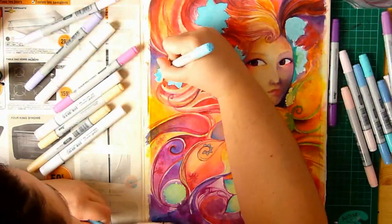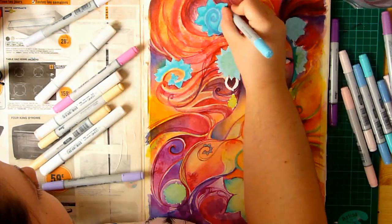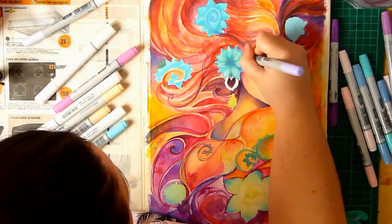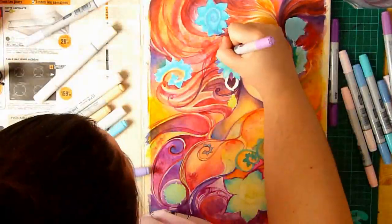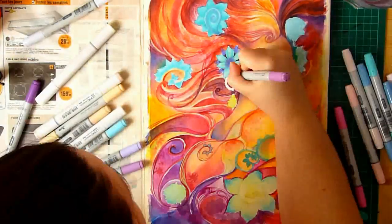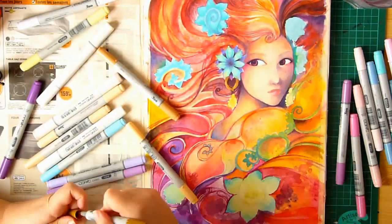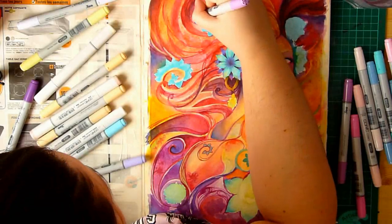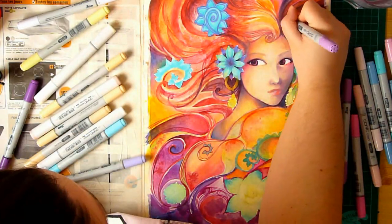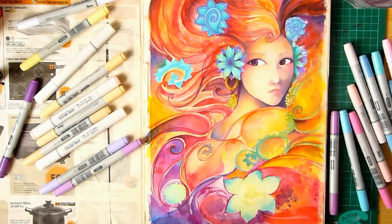I'm used to Copic markers' brush effect — it blends really well and of course it will bleed a bit into the paper, so you have to make sure it doesn't bleed too much. As for paper, you have to make sure you don't use a really high-absorbing paper — like Arches paper — because that kind of paper basically drinks the ink and bleeds a lot, making it really hard to work with.